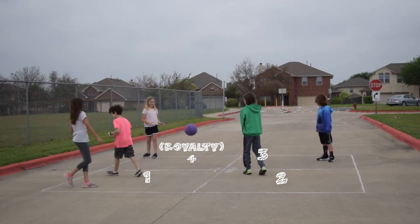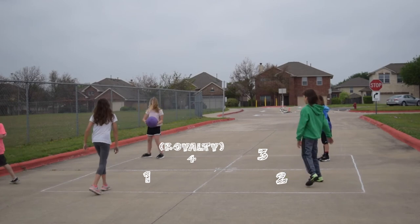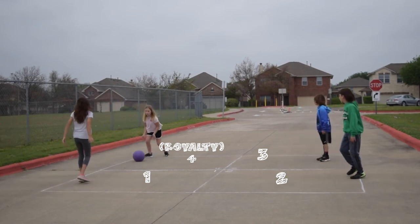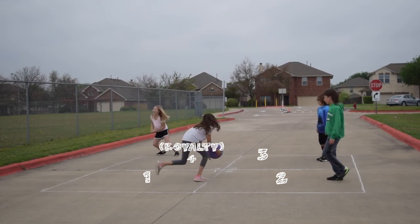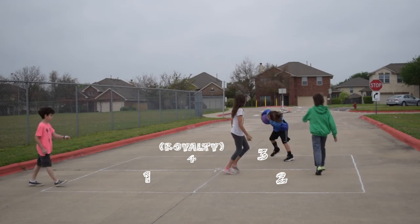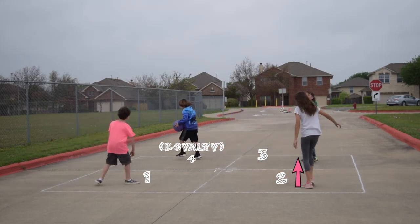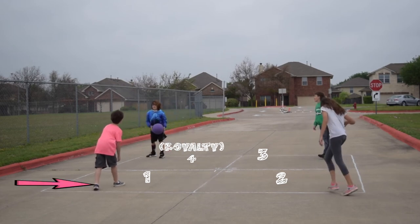If you get out, you leave the square and go to the waiting line. Everybody left in the game shuffles over, and the first person in the waiting line comes in always to square number one. Here, the person in the number four square has gotten out because the ball bounced twice in her square. The person in square three slides to four, square two slides to three, square one slides to two, leaving an empty square one for the waiting line to fill.